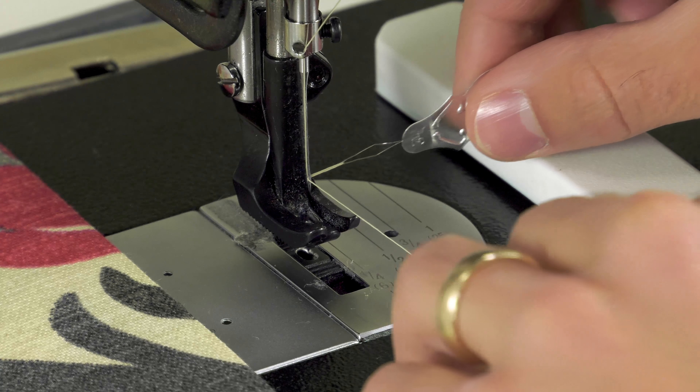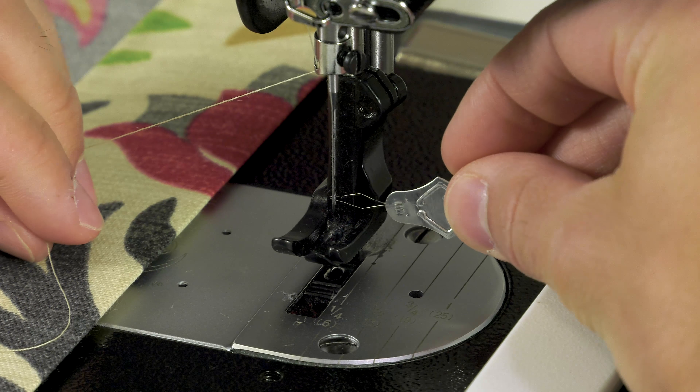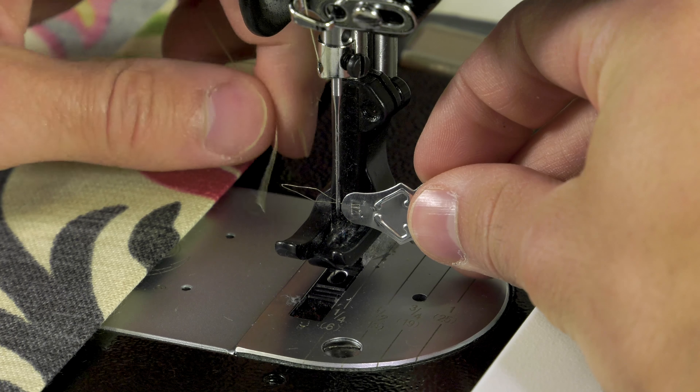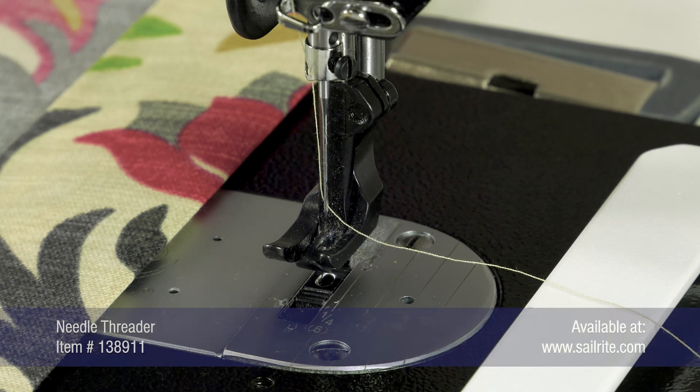To use it, simply pass the wire bow through the eye of the needle, then pass the thread through the bow, and pull the threader out of the needle eye. It automatically feeds the thread through the eye of the needle. Now you're ready to sew.